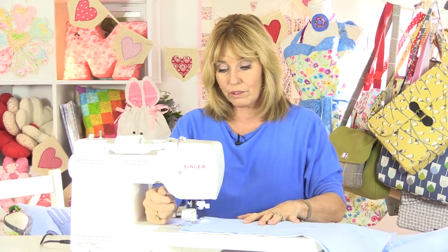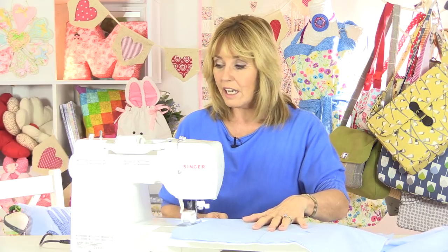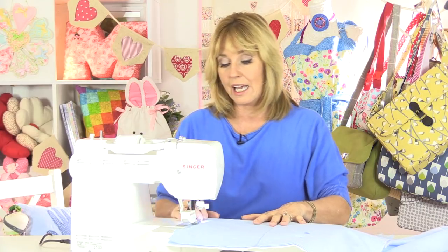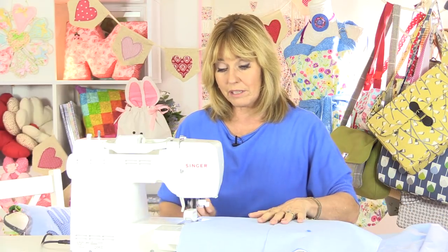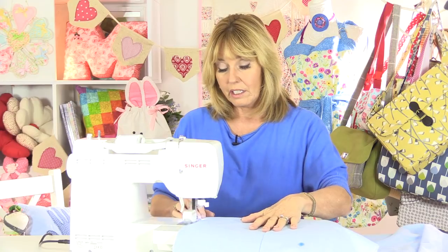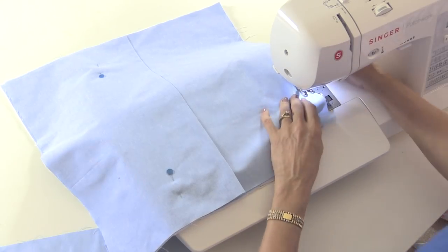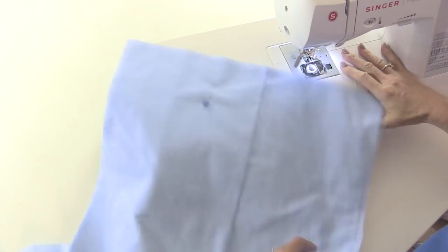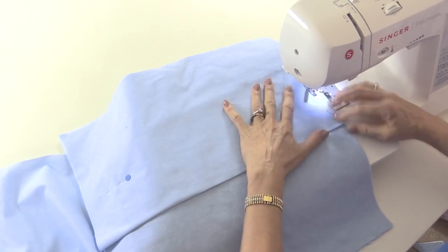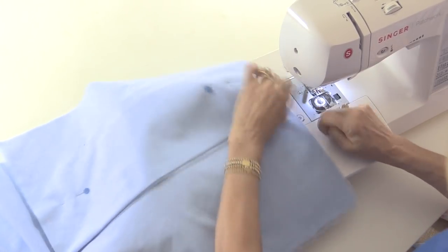I'm using a quarter-inch seam allowance and I've put the walking foot onto my sewing machine. The reason I like a walking foot is because I'm now sewing through lots of layers of fabric and I don't want them to slip. Just sew a line across here of about 10 inches or so — it doesn't have to be exact. I'll also sew over the sides where the fabric overlaps just to hold them in place, so I can take the pins out for the next bit.